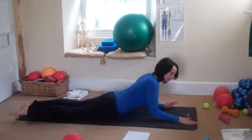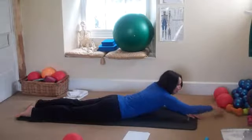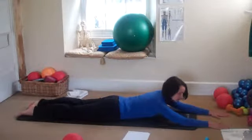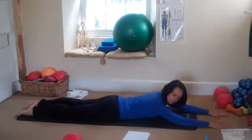So you're lying on your front, with the arms out in front of you and the legs out behind you. They're about hip bone distance, with the feet just resting on the floor.